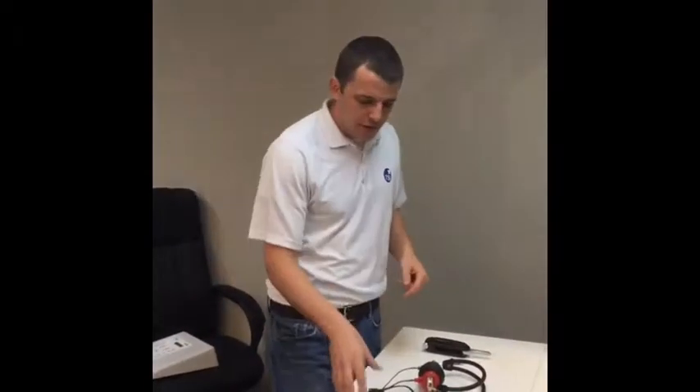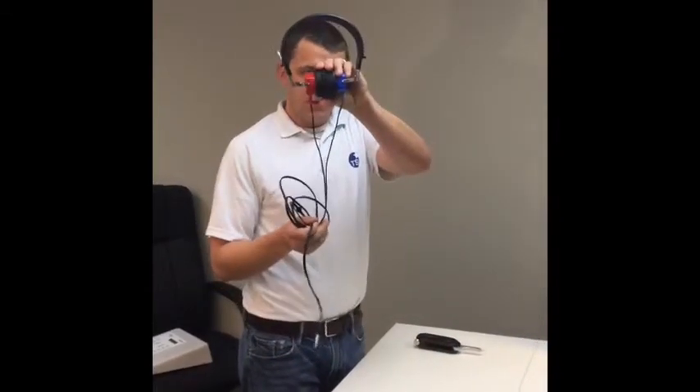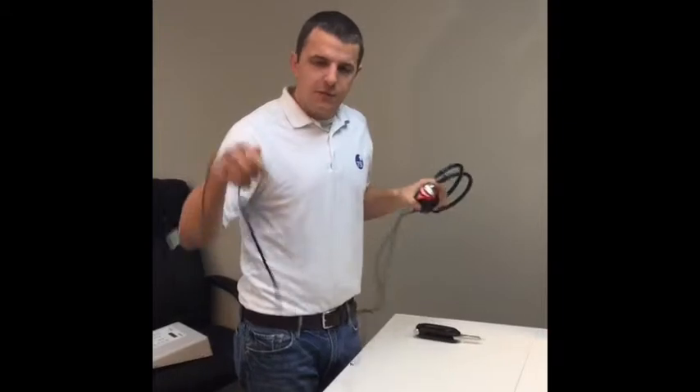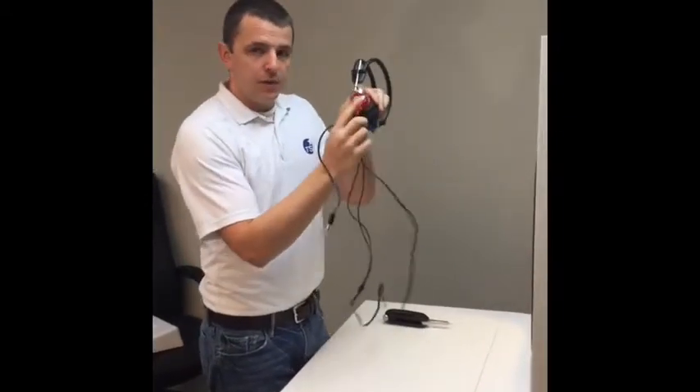This is Steve Smith with TSI and today we're going to go over how to replace an audiometer headphone cable. Most headphones will look just like this. Some will have two jacks at the end but this one has one. It doesn't matter because we're going to be doing all our work up here at the headphone.